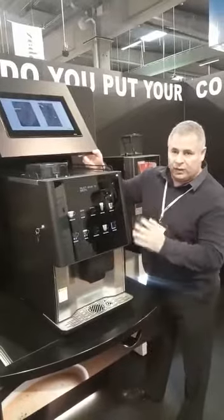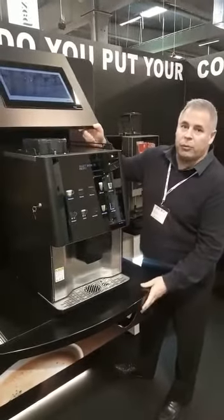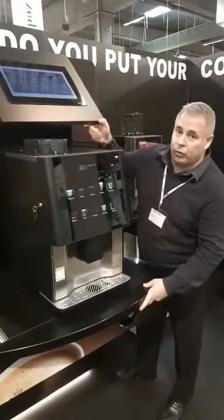This is a Coffee Tech Vitro machine. It's free as you're probably well aware. It's a heavy machine and this has no problem to hold. It's a very robust, strong tower.